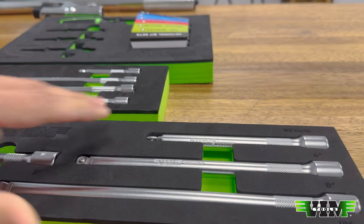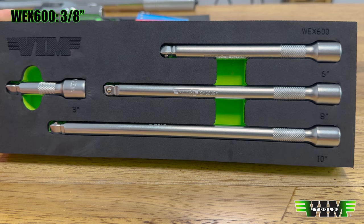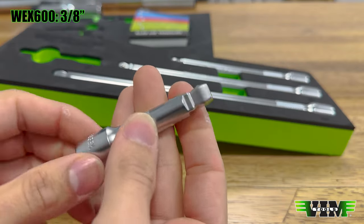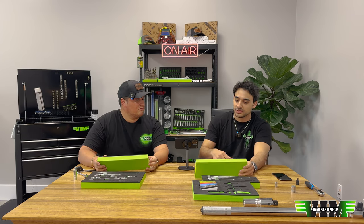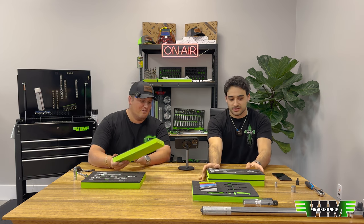We also have a three-eighths four-piece set — three, six, eight, and ten inches — also two-step wobble, satin finish. Beautiful, and in shadow foam green, which looks really good. I think the green looks the best. Those are breakdown sets, though, because we also have master sets.